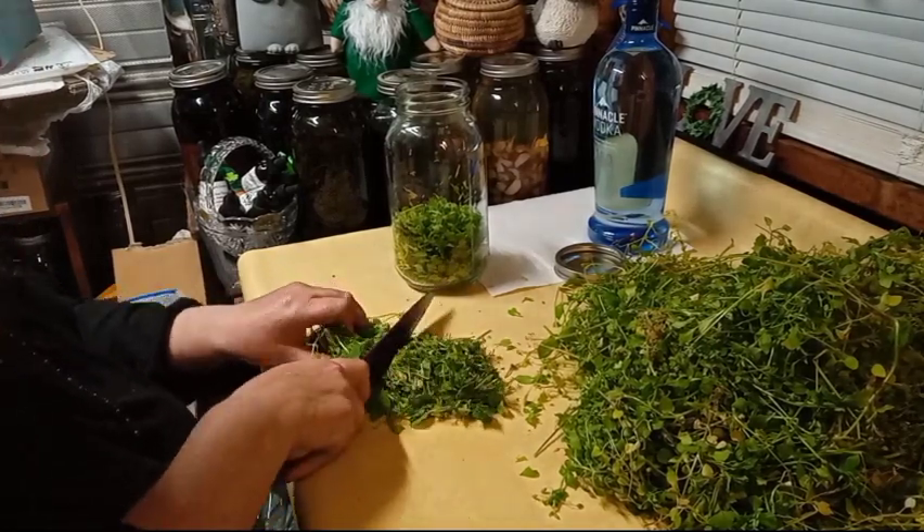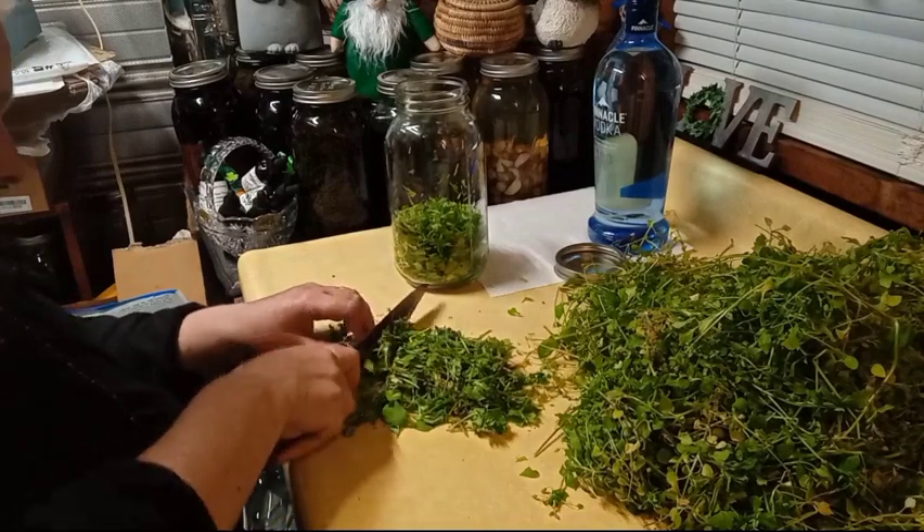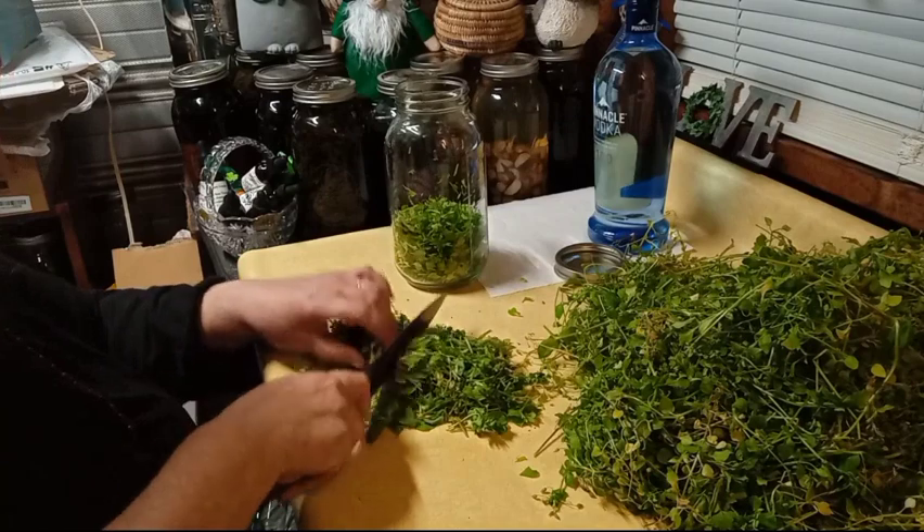The rest of it is going in the dehydrator tonight and it's going to be put back for tea.